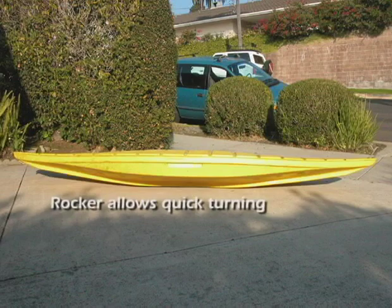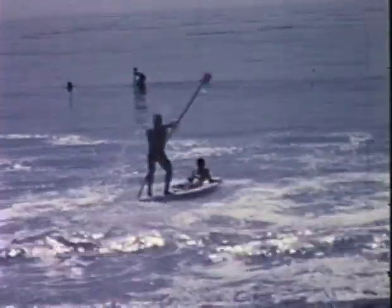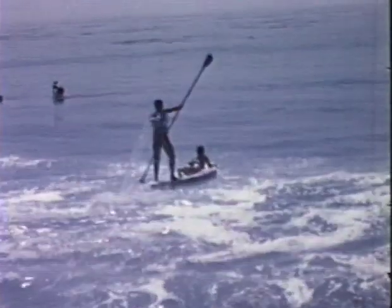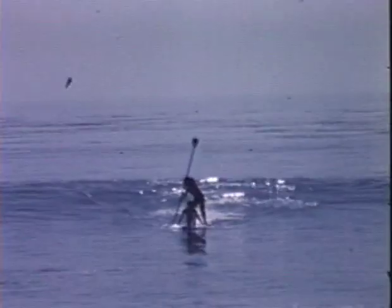The boat's keel provides tracking stability. Paddling the boat from a standing position provides a better workout, utilizing many more muscles than conventional prone paddle boards, keeping you healthier.